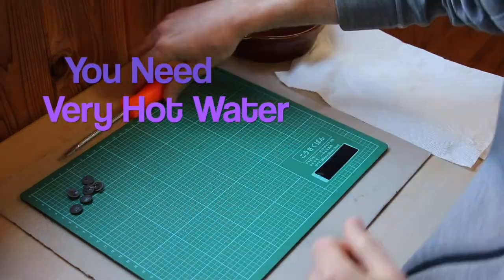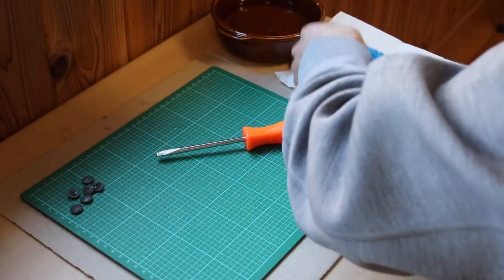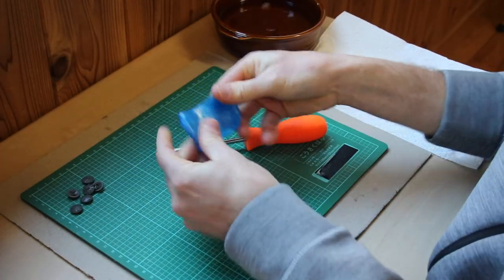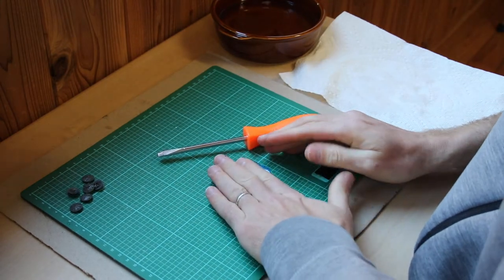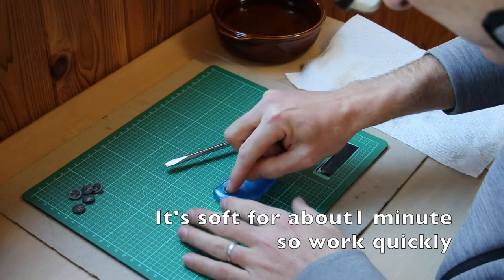Fail — water wasn't hot enough. I reboiled my water. Oh, that's much better. Okay, to about the size I need it to be. Make a shield, push this in there really good.